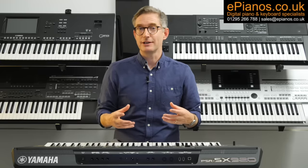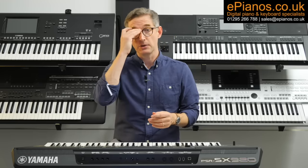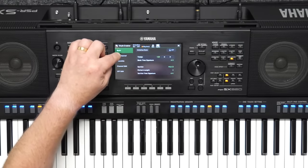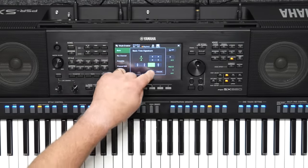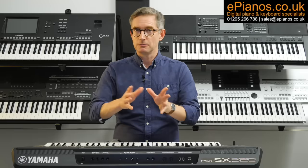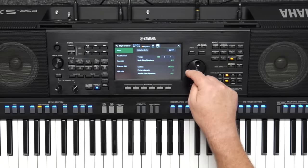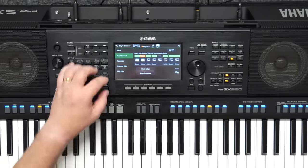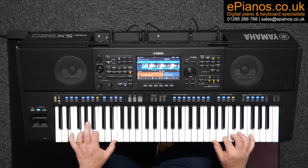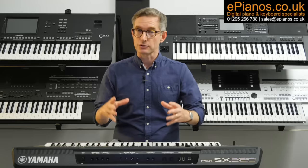Yamaha are always quite mindful of their keyboard community's feedback, and on the SX920 we've got some more practical improvements. First is the ability to change the time signature of the accompaniment styles between variations A, B, C and D — so you could go from four-four time with variation A to three-four time with variation B. This opens up creative possibilities for songs with unusual time signatures. The other thing is you now have the option to have variation changes happen instantly the moment you press that button, which is great for keeping time with a live singer or a WAV recording.